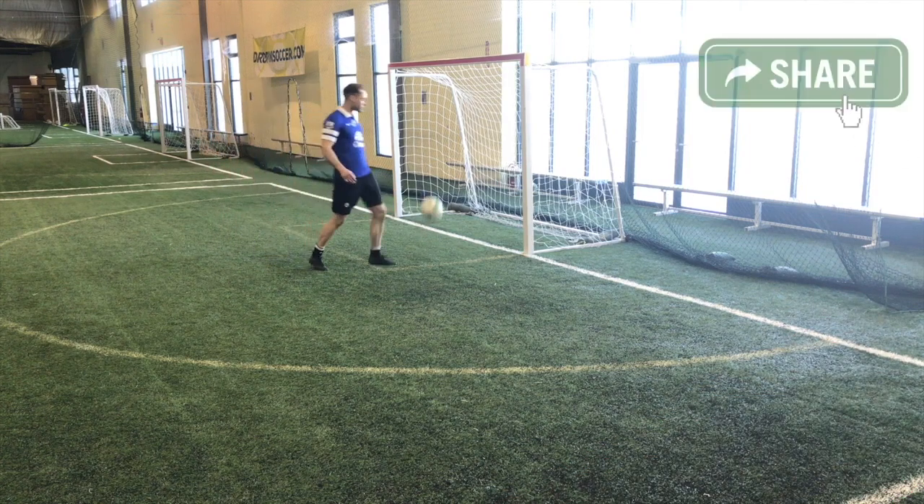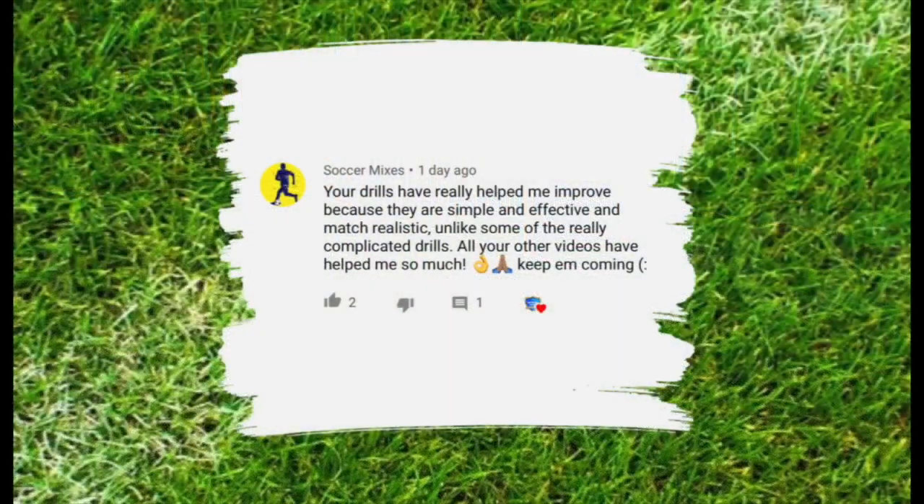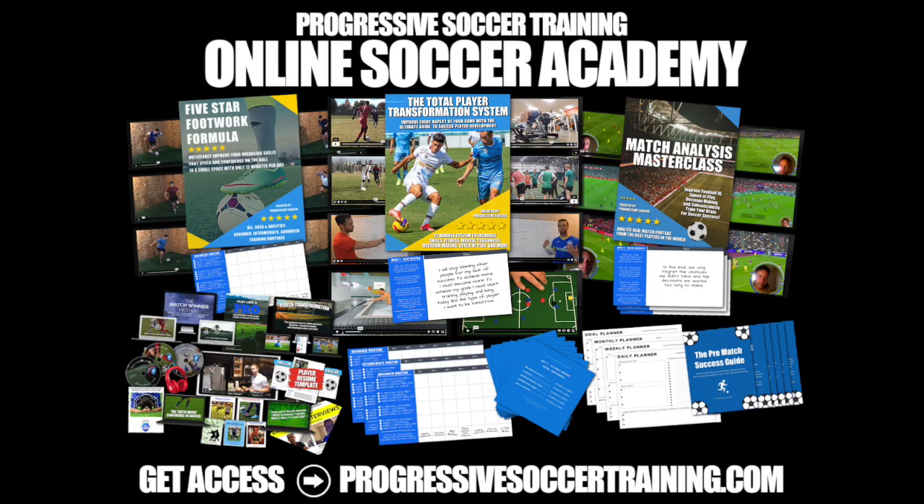Those are some soccer shooting drills for beginners. If you'd like to be featured in future videos, hit the like button and drop a comment below letting me know how this content has helped you improve. Check out the Soccer Success Planner — you can download it for free via the link in the description — and for advanced training, check out the Online Soccer Academy.